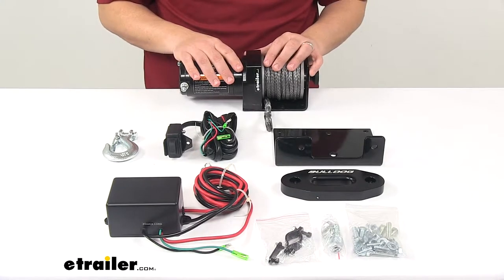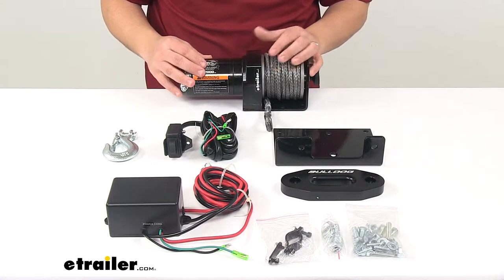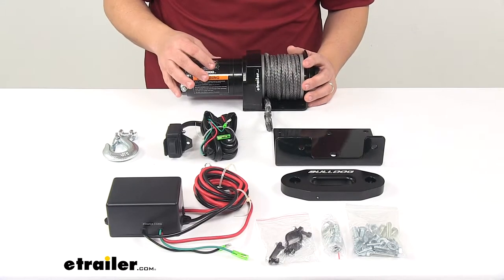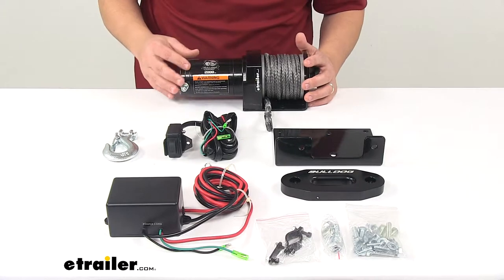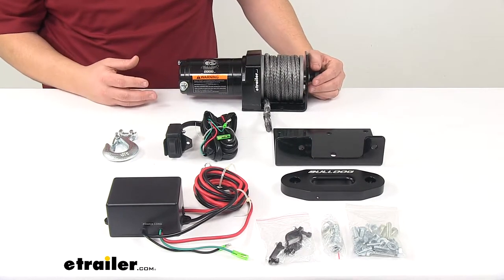The winch features a dynamic brake which holds the load while minimizing winch creeping. It's an all-steel single stage planetary gear train which provides increased drum speed when compared to traditional worm drives.